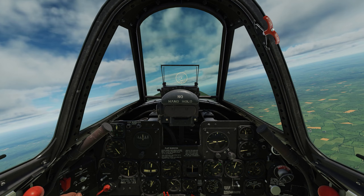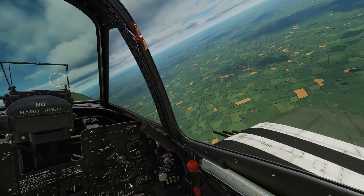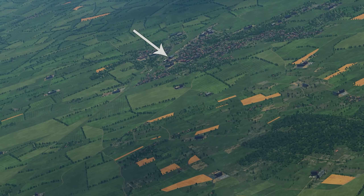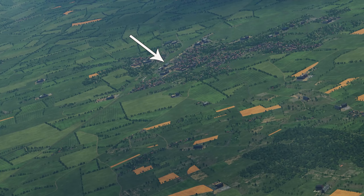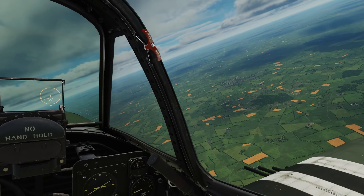G'day VirtuaPilots. In this video we're going to look at how to do dive bombing using the P-47 D-40 and the D-30, with a couple of different techniques. The first target is going to be that Blue Rift building, so before we get into that we're going to have to set up the airplane, so we'll have a look at the dive bombing flow.